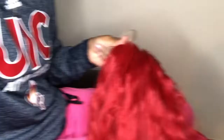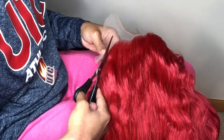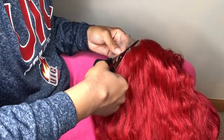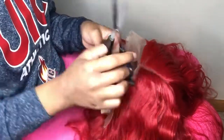Cutting the lace is super easy and kind of redundant — I don't really know why I showed this part. You just cut it, follow the line of the hairline, and that's basically it. A lot of people feel like they have trouble with this part, but it's super easy. People do it different ways, but this is the easiest.